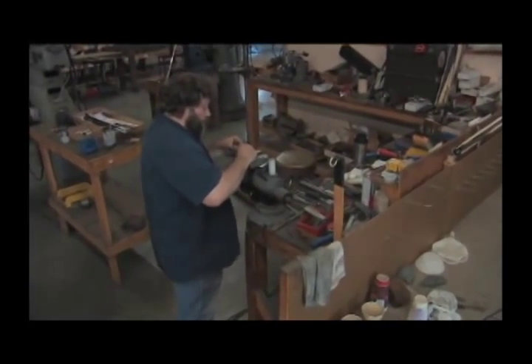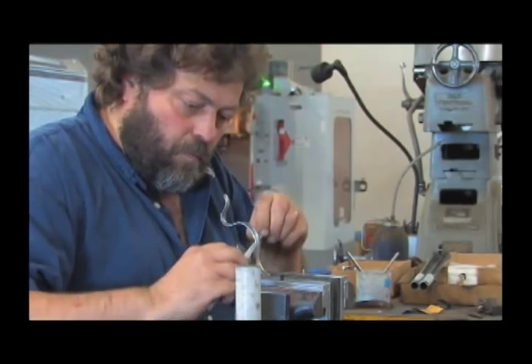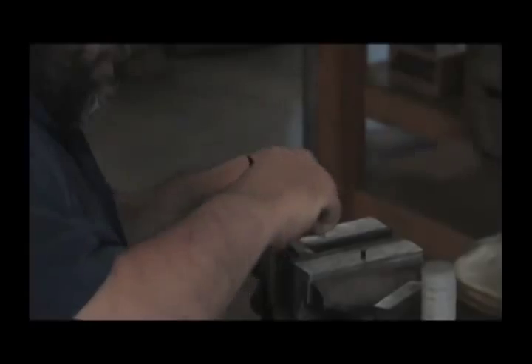The lever, the hammer, and the butt plate are the only castings that we use. Everything else we've machined from solid. So what he is doing at this time is removing the casting marks as well as some of the buffing marks.